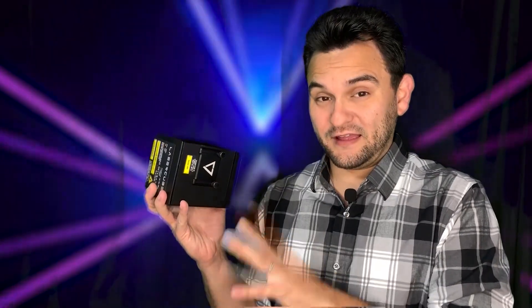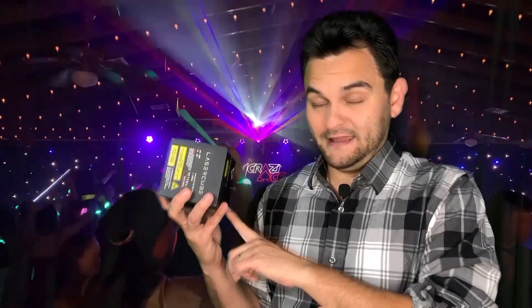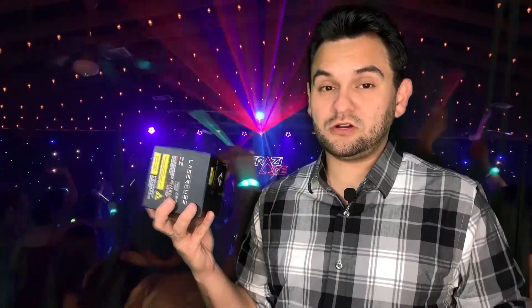Let me explain what the difference is. First of all it's still the same size case but a couple of things have changed. No more two watt version — this is two and a half watt. It has been measured out of the aperture and it's hitting that. It is bright, and I don't just mean a little bit brighter. It is noticeably brighter. As you can see in some of the photos and videos, this thing is bright even with other lights drowning it out. It really keeps up.